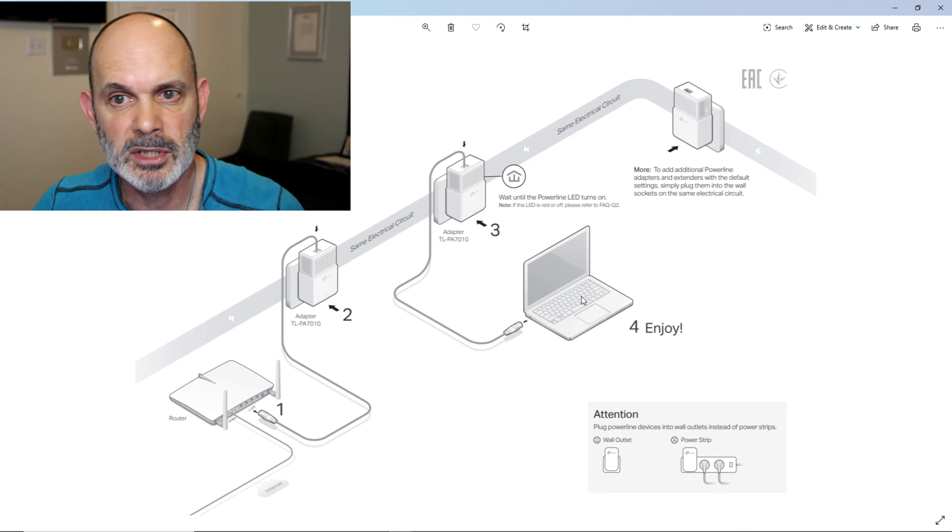Prior to connecting the secondary router, make sure you can get communication between the two rooms where you're going to connect the routers. Once you've done that, you have a second known-good — you know the adapters work, they talk to each other on those electrical circuits. What we're going to do in this video is remove the laptop or computer from the secondary adapter and put a router there instead, connected to the LAN ports. Before doing that, I'd suggest resetting both powerline adapters and pairing them again — unplug from the wall, plug back in, hold the pair button until the power light starts blinking, then do the same on the other one until they connect.